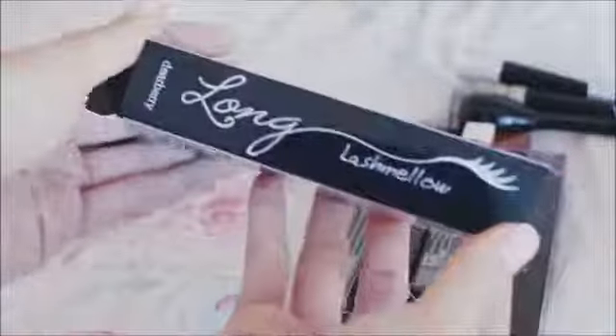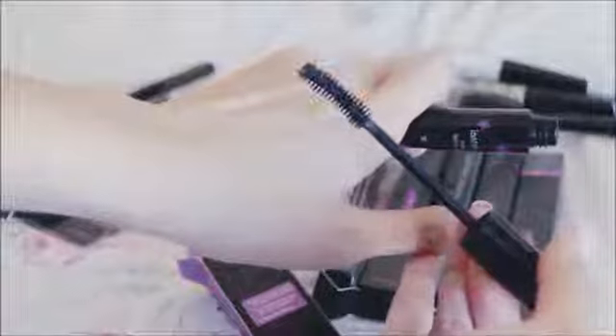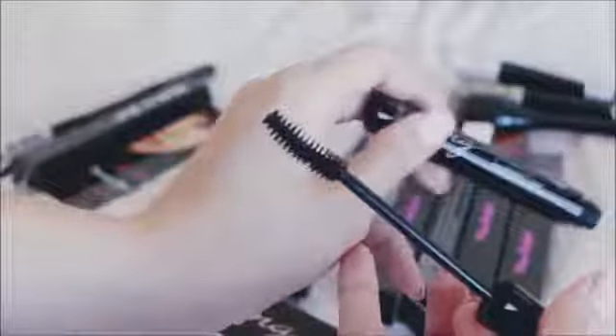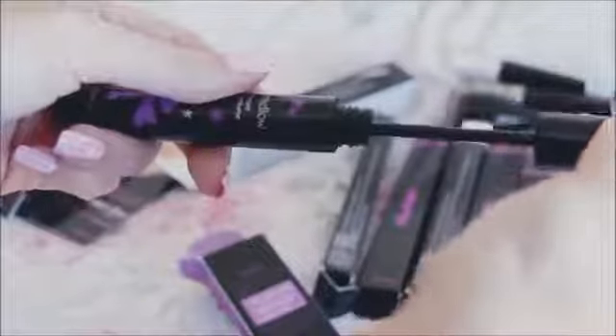Lastly for the eyes, I wanted to show you the Lash Mellow Extreme Lash Volume and the Long Lash Mellow. The Extreme Lash and Volume is really for volumizing, while the Long Lash Mellow is for elongating your lashes. The brush for the Extreme Lash and Volume is more curved — like an hourglass shape. They both do a very good job volumizing my lashes, but the Extreme Lash does a better job obviously.